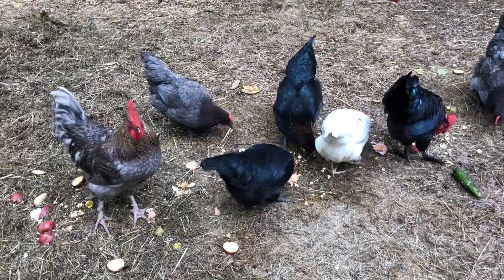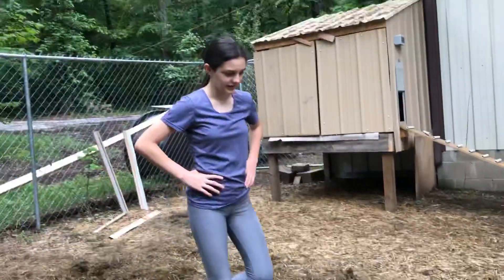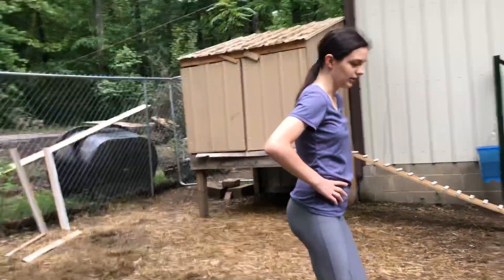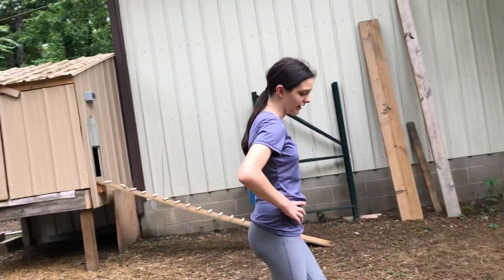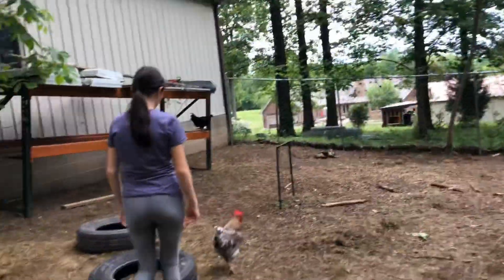Sorry if I scared you. Dot Dot and No Name are a bit injured. I'm pretty sure he is the one that did it because it's only the males that are injured, so go figure.